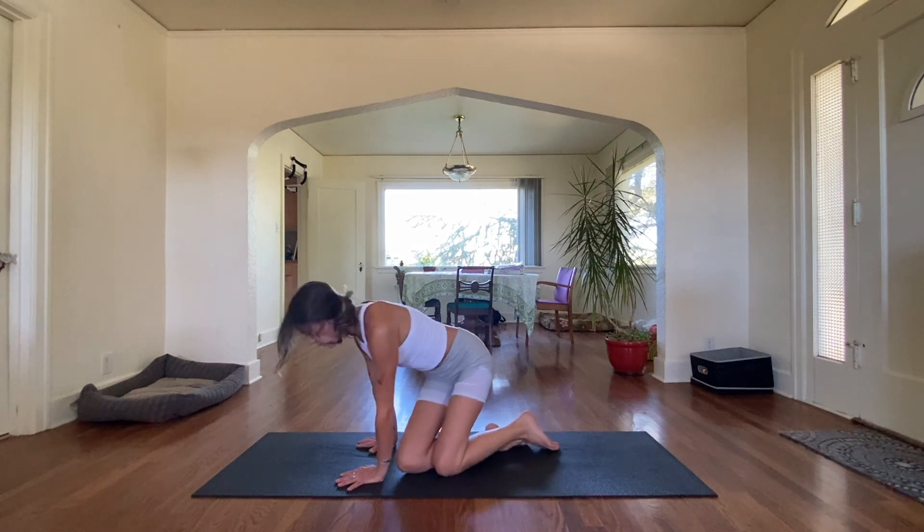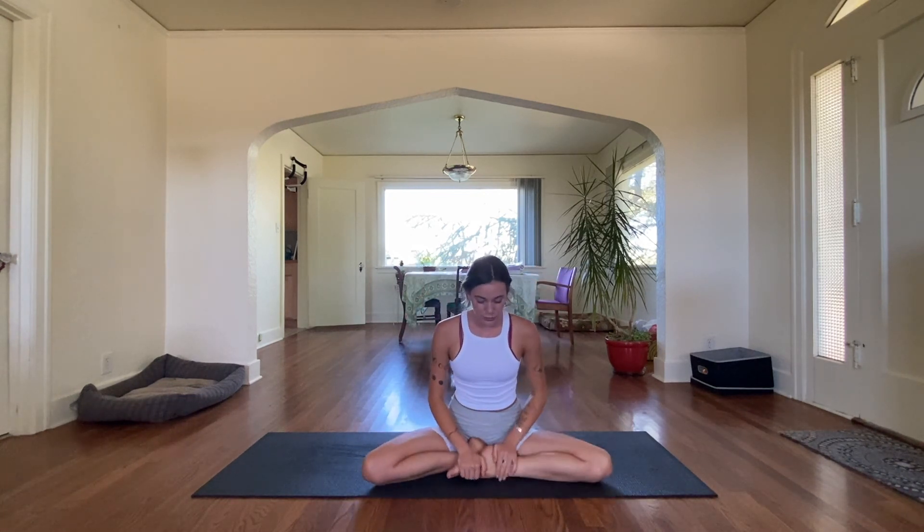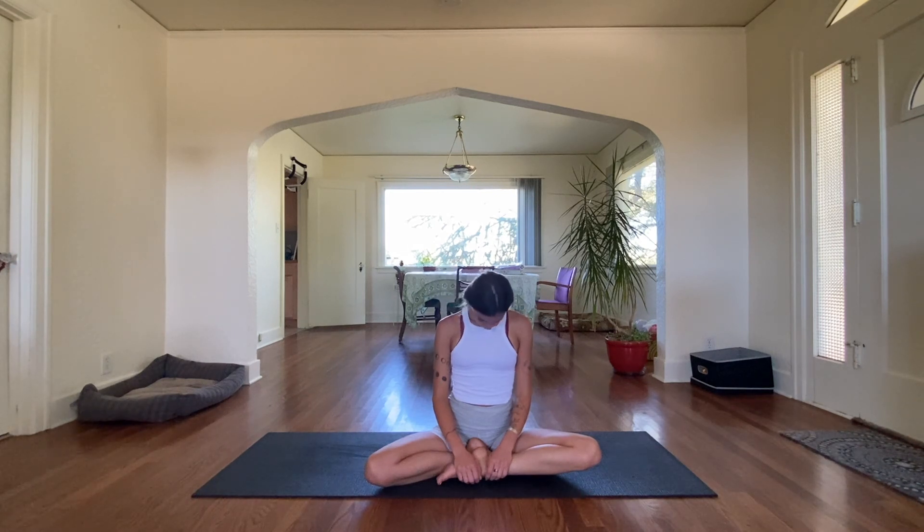Gently make your way to a seated position. We're going to do a few more neck circles, just reminding ourselves of where we started today and how different it may feel now. I've definitely got some good prana, some good energy flowing — I hope you do too. Inhale, and on an exhale drop your head. Begin your circles. If you have any tight places, move past it, not through it — don't try and push through. Your neck is very delicate and fragile, be good to it. One more, then switch sides.